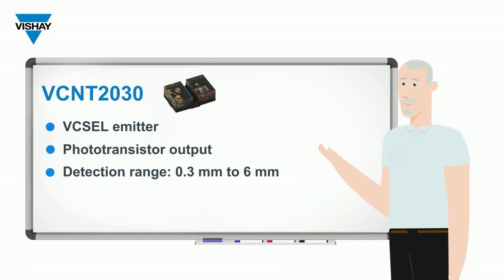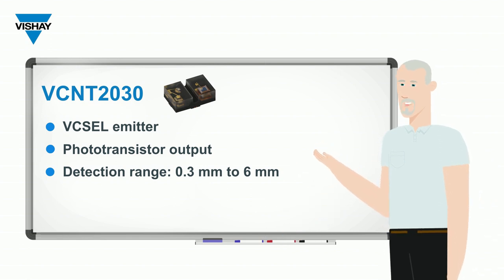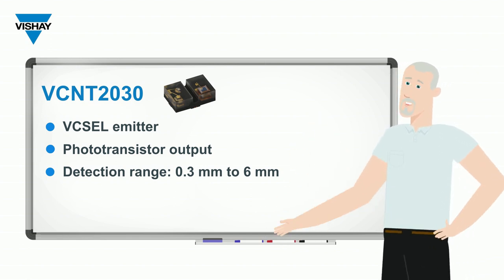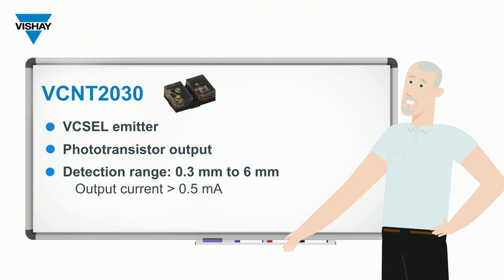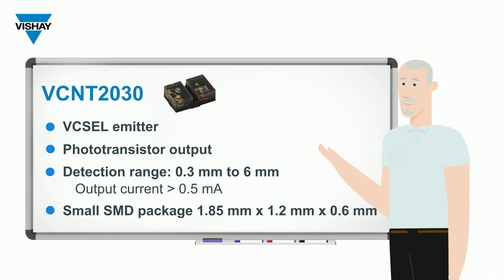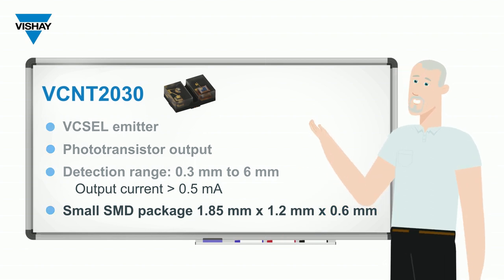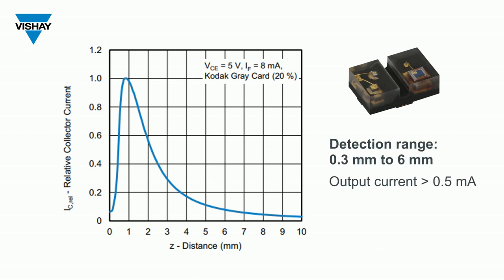On the output side, it has a phototransistor. Light from the VCSEL shines up, reflects off of an object, and that reflected light hits the phototransistor and produces an output current in the milliamp range. It's a relatively small package with a height of 0.6 millimeters. What makes it really interesting is the gap we sawed between the emitter and the phototransistor — it eliminates any light cross-talking or leaking through the package, so the output from the phototransistor is purely the light that reflected off the object.